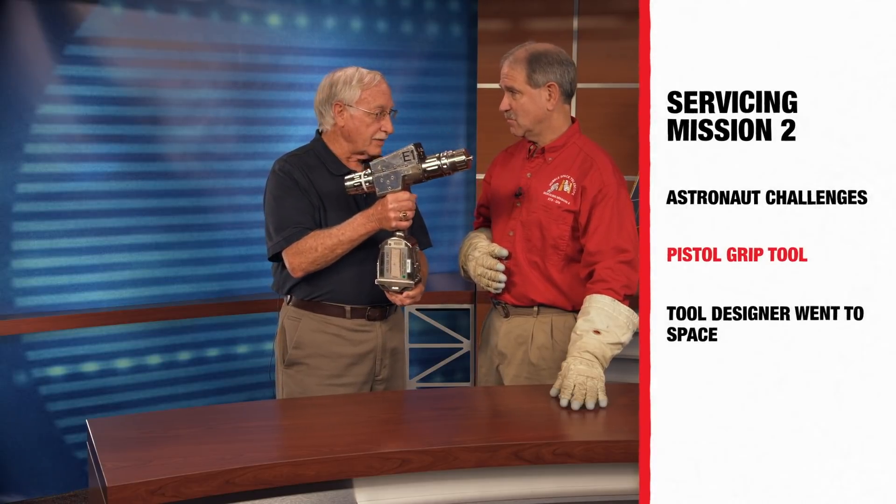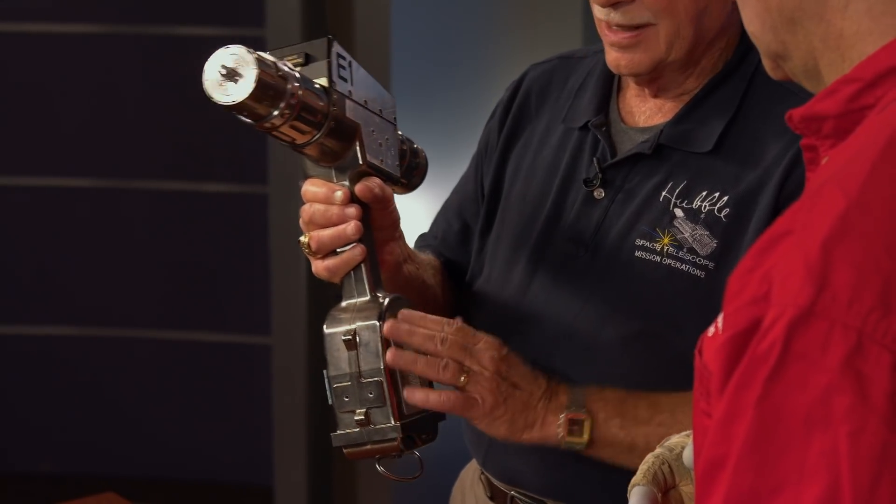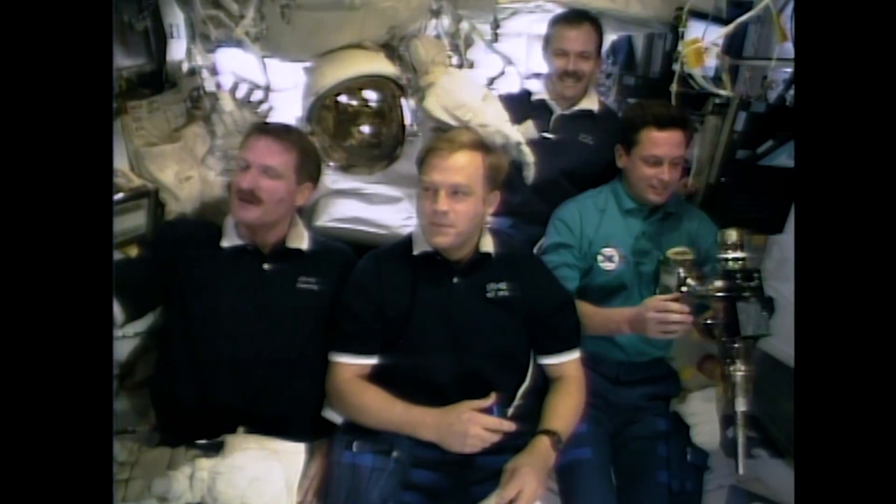So we built what we call the pistol grip tool. And you can see by the ergonomics of it that it is easy to hold, although it does have a battery down here. It doesn't weigh anything in space, but it has some mass to it.